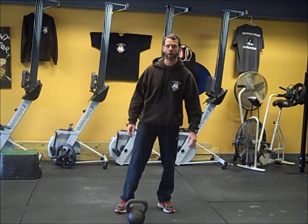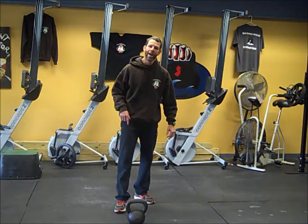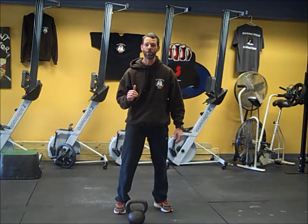Hi, this is Jim Wilkowski from the Training Room bringing you today's Training Room workout. It's a single kettlebell workout — a strength and conditioning workout, because your heart rate is definitely going to get cranked up, but you're going to be doing some strength movements also.